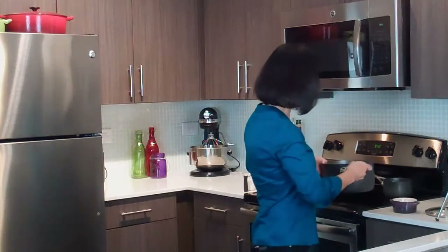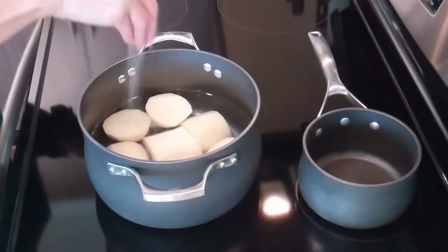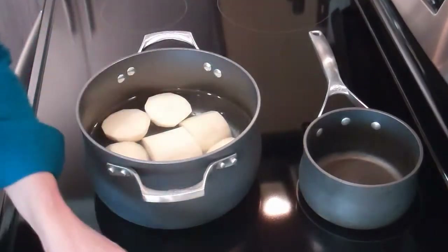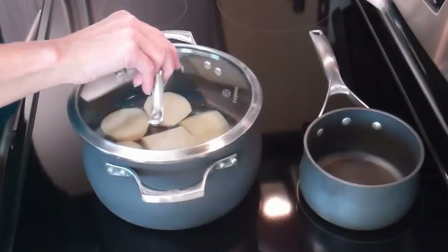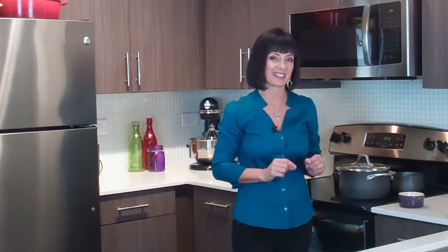Okay, then we're just going to put those on the stove. We're going to salt the water a little bit to start seasoning them already, and we're just going to get those boiling. Once they come to a boil, we're going to reduce the heat to a low boil and let them cook for 12 minutes, or until a toothpick when inserted goes in with just a little bit of resistance.